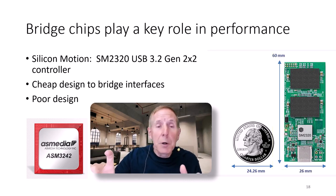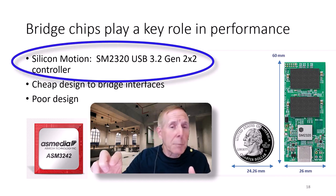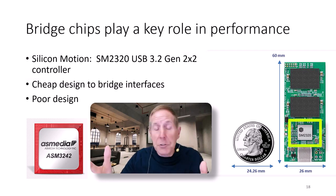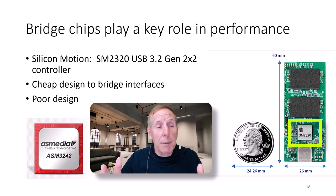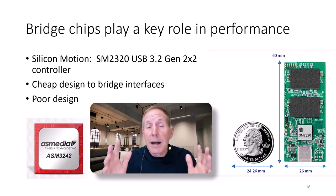Here's an example: a new memory stick for USB 3.2 Gen 2x2 with the new Silicon Motion interface chip. These engineers may have done a great job — I hope so. I'm looking forward to well-designed products at this 40 gigabit speed.